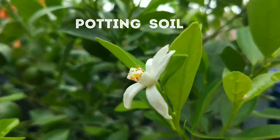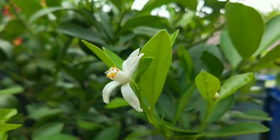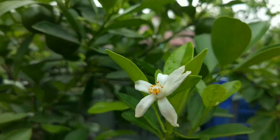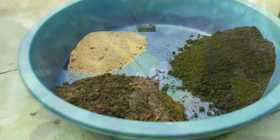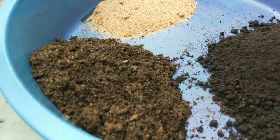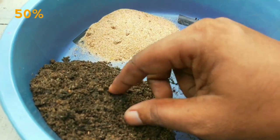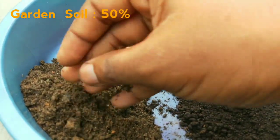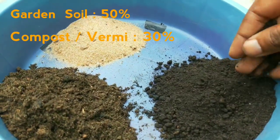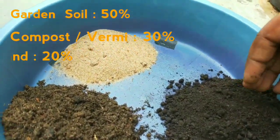Lemons don't like to sit in water, so a well-draining potting soil is very important. I have a recipe for you that's well draining and also nutrient rich. You can take a note of this recipe irrespective of where you live. Take 50% normal garden soil, 30% compost or vermicompost or cow manure, and 20% sand.